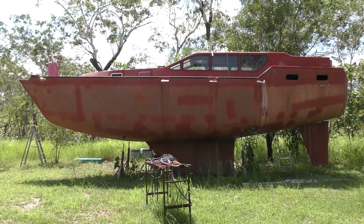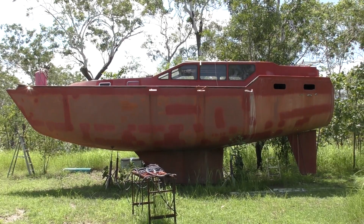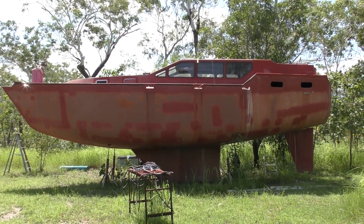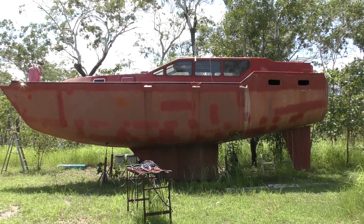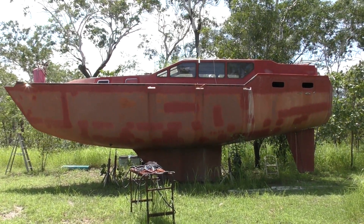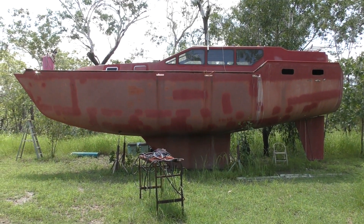I do want to get going again. We've ummed and ahed about whether to mothball it for a year or two and do something else, but every time I come up here it's heartbreaking to see it sitting there not progressing, so we're definitely going to move on as from this week.